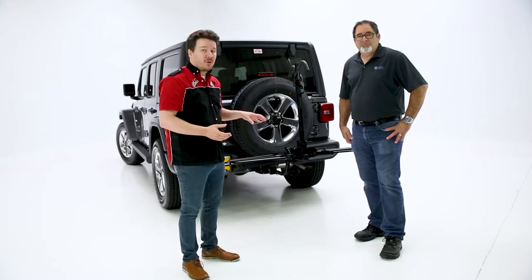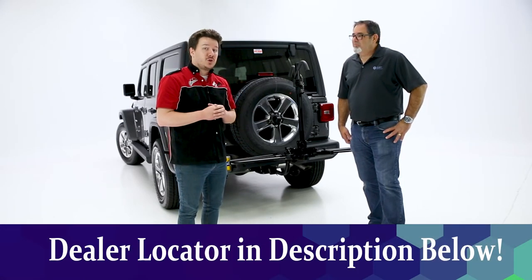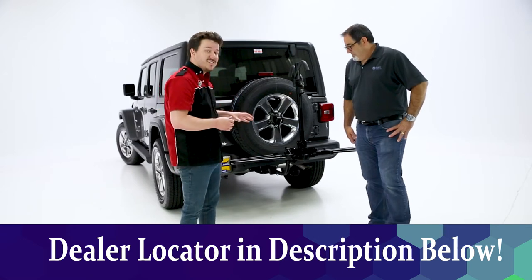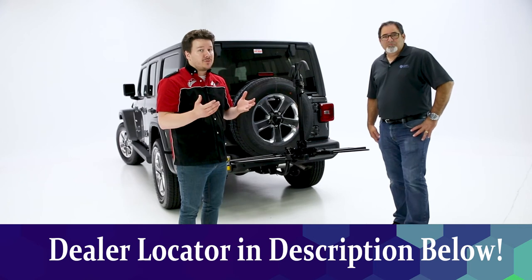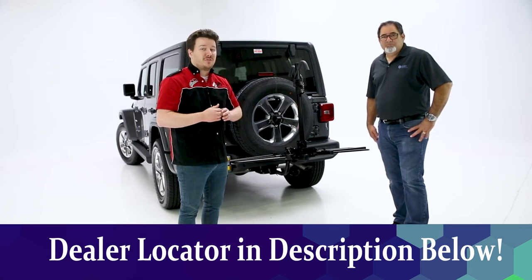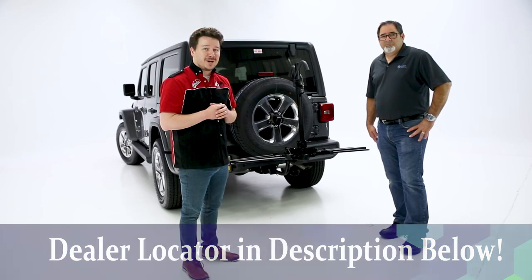Guys at home, if you want any more details about the bike rack, check the description below the video. We'll have it all for you there, from a part number all the way to a dealer locator so you can find this at a local dealer near you. Now if you like the video, leave us a like. If you love the video, feel free to subscribe or click the bell icon for notifications anytime we release a new video. Thanks again for tuning in. This has been Performance Corner in the garage.